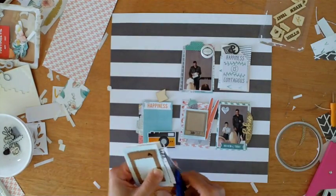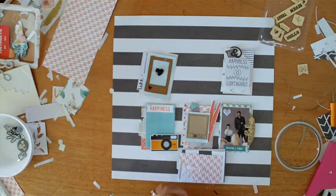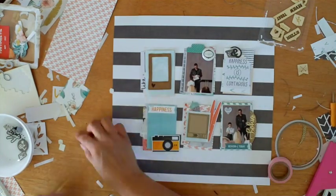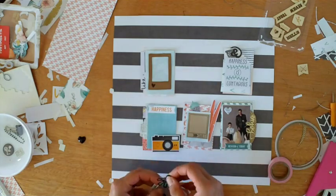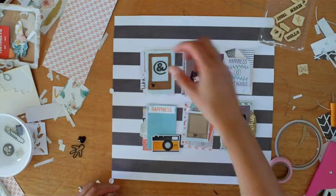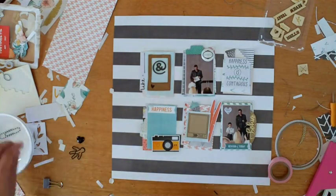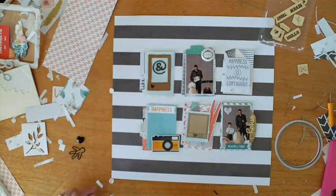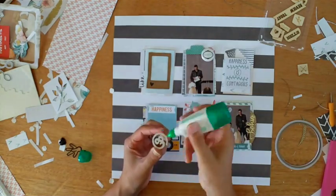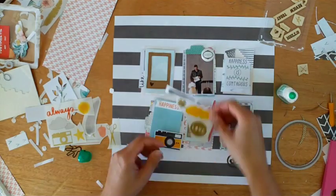In a way, doing a layout like this is almost like working on a mini-album — working on six little pages at once. I was trying to get that little paperclip boy down, but he doesn't look quite right with the style of the layout. I have that ampersand — that's Studio Calico — and I had about three left, I think, of nine, so it is good to get them used.